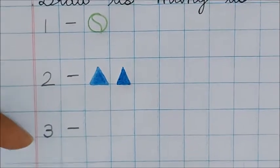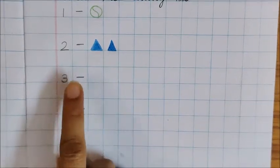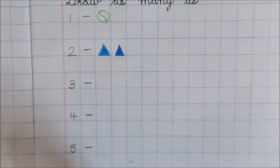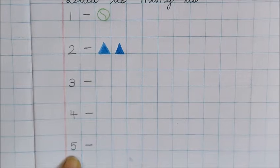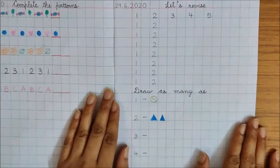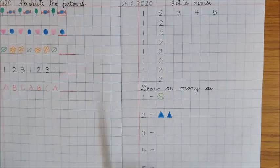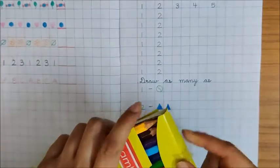Okay children, so like this only, you have to draw objects for these numbers also. For number three, you will draw three objects. For number four, how many objects will you draw? Good — you will draw four objects. And for number five, how many objects will you draw? Good — you will draw five objects. So children, have fun doing this work. After doing this work, do remember to put away your notebook, your pencil, eraser, and your color pencils.